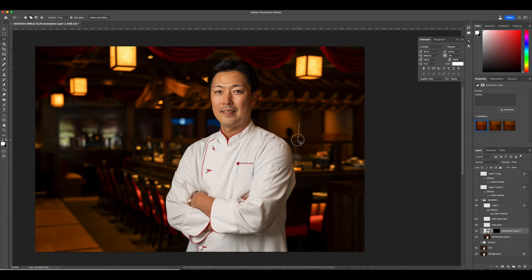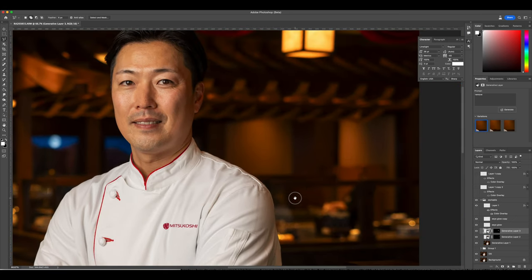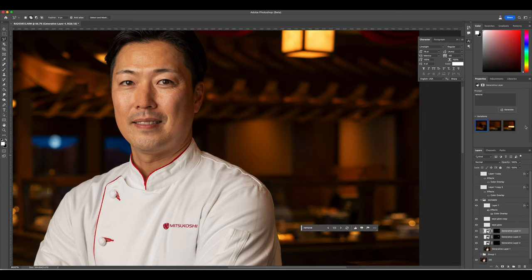We're getting rid of these people here in the background using Generative Fill AI — I love this feature. That way they're not in the background being too distracting. Honestly it didn't bother me as much, but I like this setting and I like to have a clean portrait.